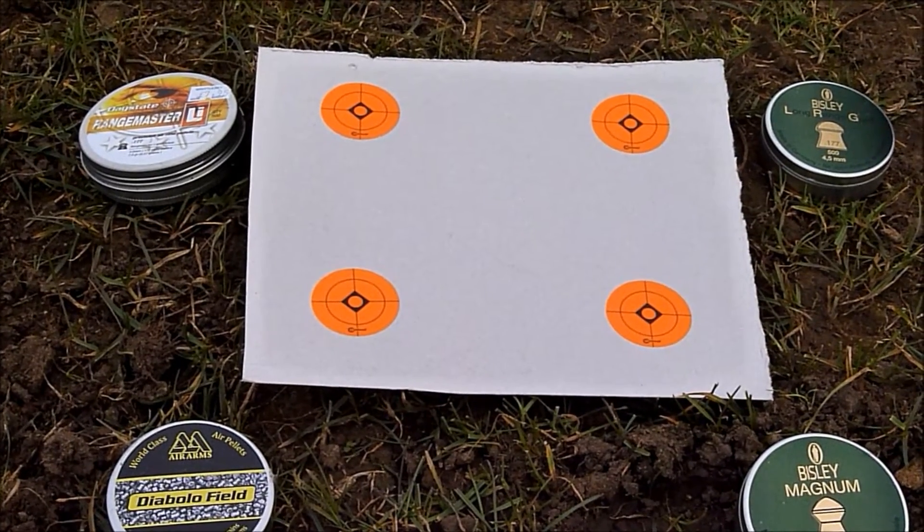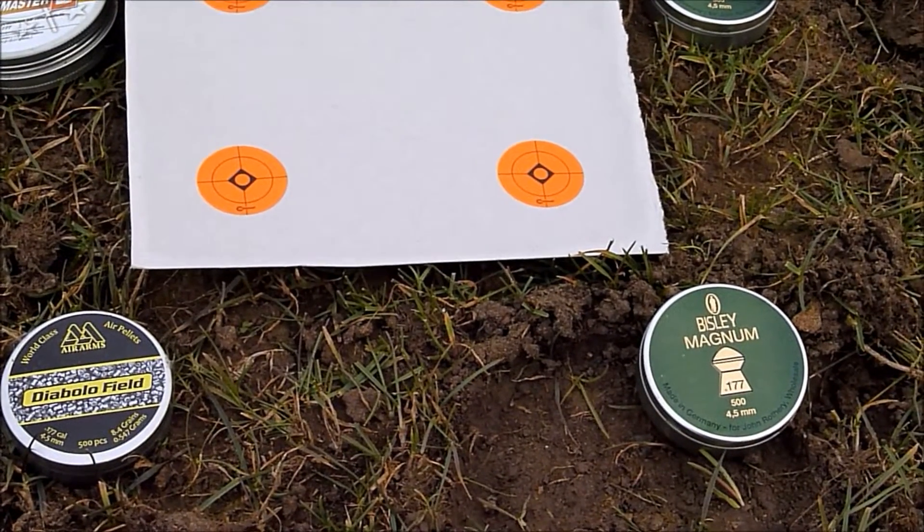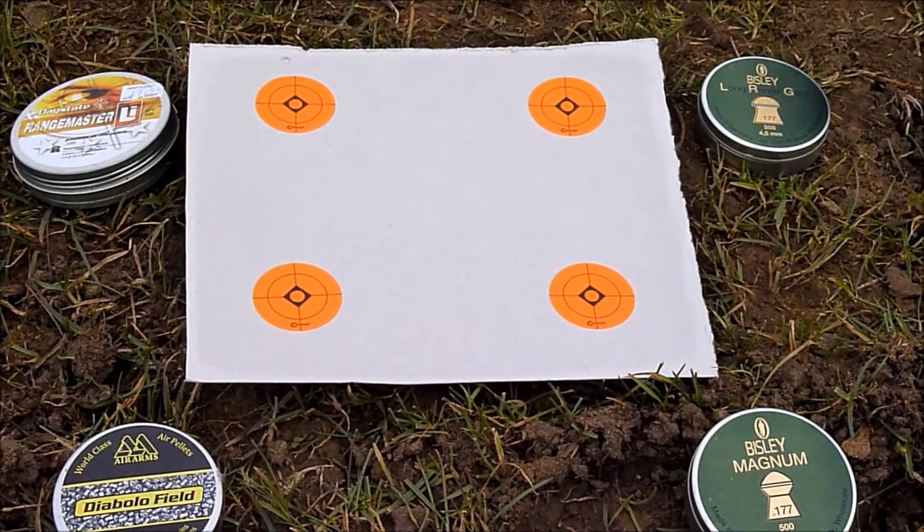Daystate Lies, Beasley Long Range Gold, Air Arms which is his chosen pellet, and also we've got some heavier ones here, the Beasley Magnums. So we're gonna take five shots at each now and see which one groups the best at 35 yards.